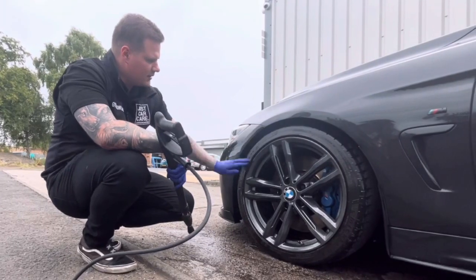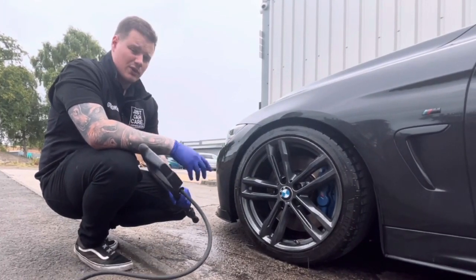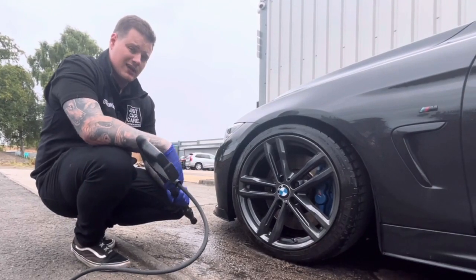As you can see it's quite brown and quite dirty. The tyres are all cleaned now — we just want to rinse it all down before we start doing the actual cleaning itself.